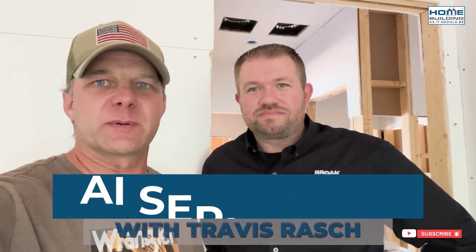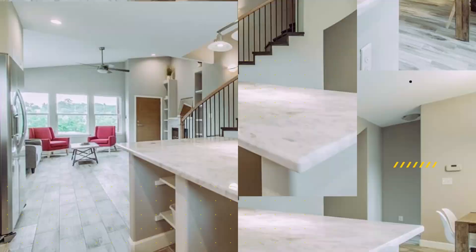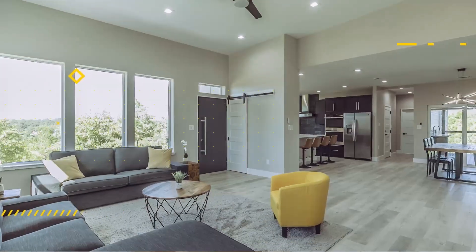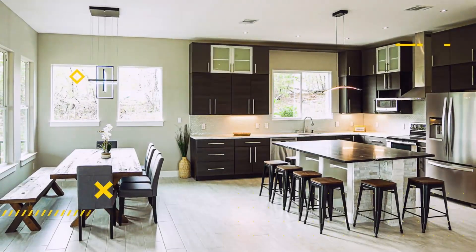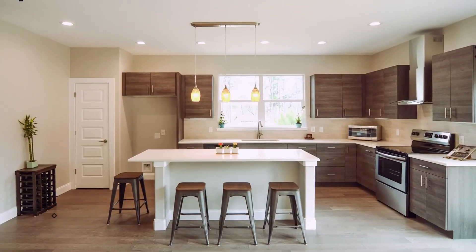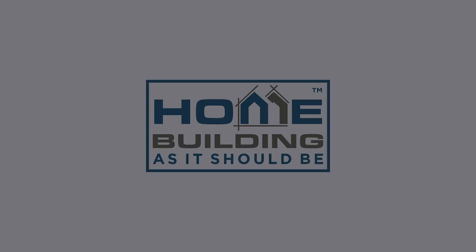Hey guys, Scott True here with Stamora Homes. Today I'm here with Travis Rash of Verone and we're talking about ERVs, specifically the AI Series ERV from Verone. Travis, can you tell us what your role is with Verone? I'm the group product manager for our fresh air systems here in the U.S. for Verone.